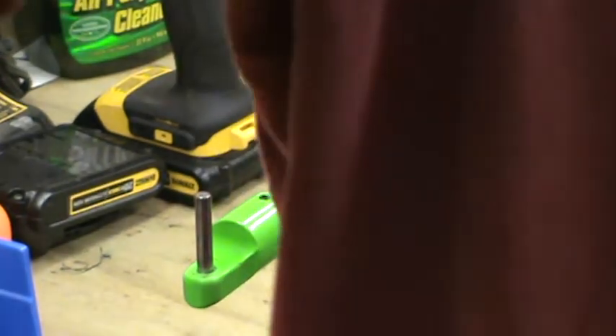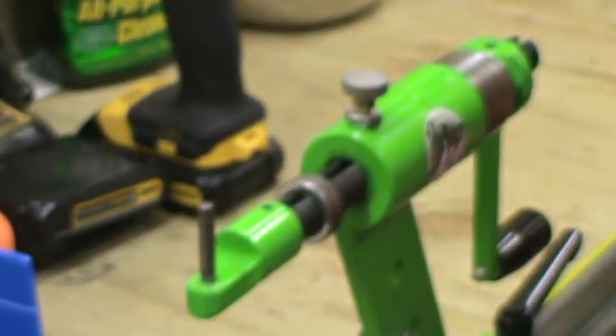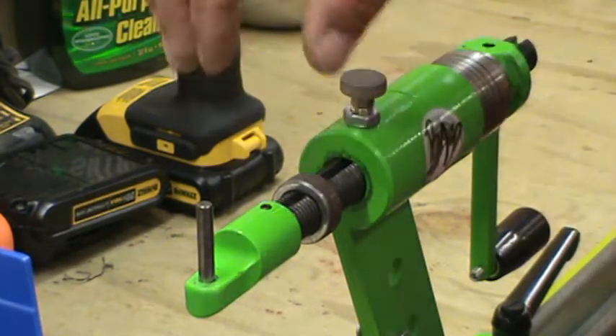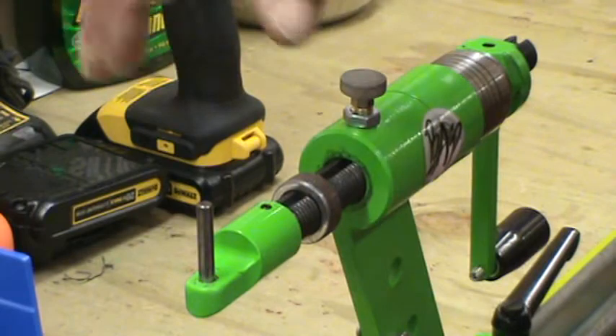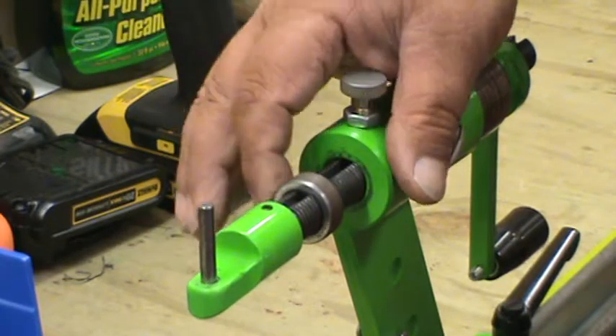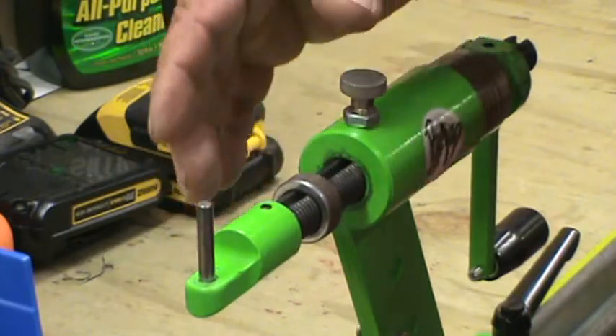To me it works better, but everybody's got their own way of doing things. He has another way — he built another little clip that'll go down over here. But these rings work real good. I like them because they stay attached and I don't have to go looking for them.